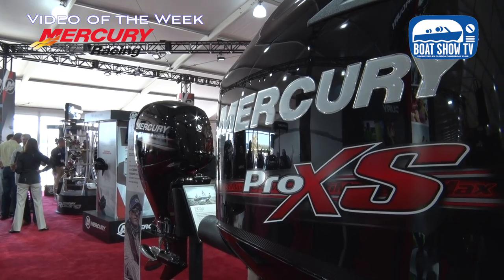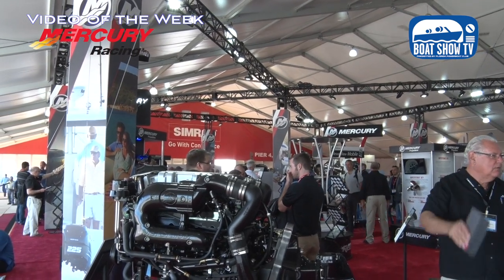Here at the Mercury Display — Mercury Racing, Mercury Outboards, Mercury — everything. It's a lifestyle, right?